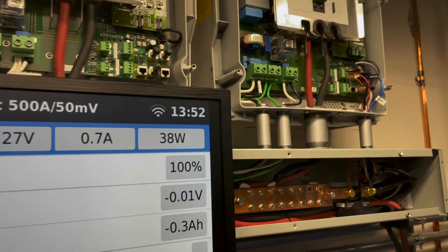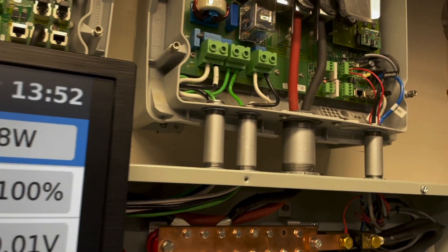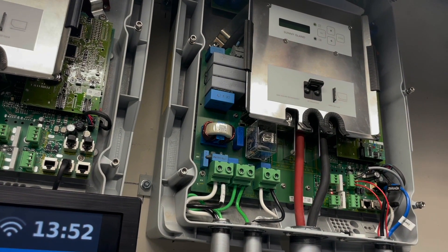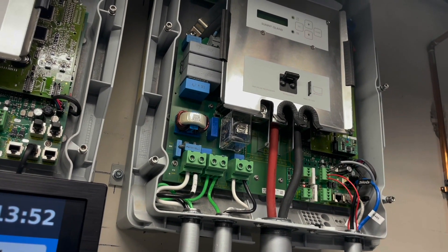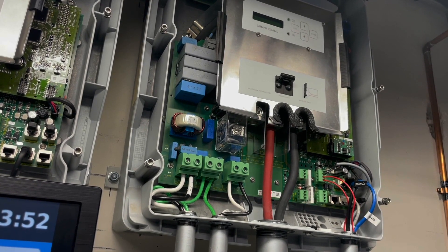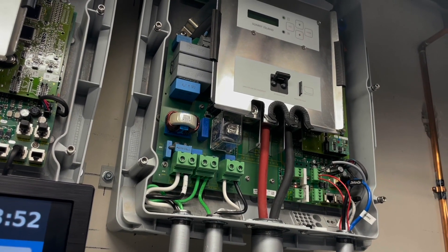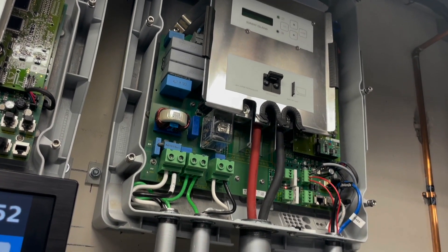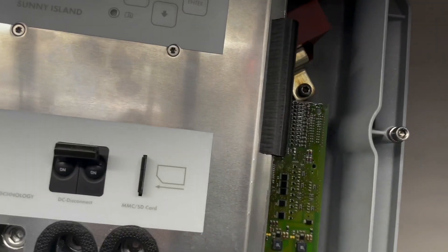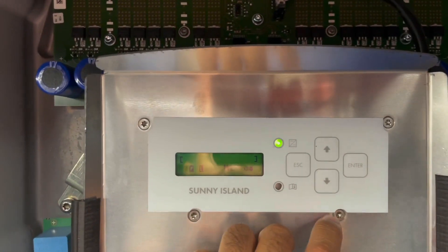I want to go over in this video some of the settings I'm using on the charging, and then I'll show you on the computer what that looks like in terms of graphs. The idea of charging is you've got three charge settings: boost, full, and equalization. Equalization is off, and boost is the main charging method. Let me go in here and show you the settings.